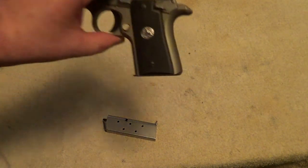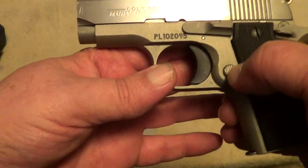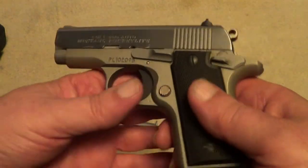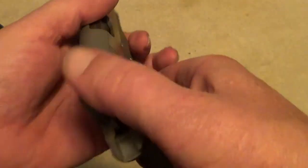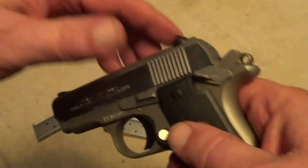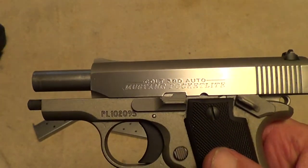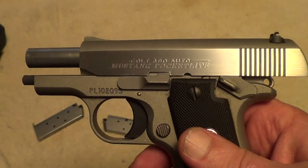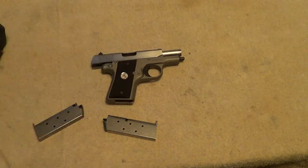In general, these are a pretty good quality little pistol. The magazine release is right here, similar to a big Colt. The safety is here, slide release is there, and of course back here you have the takedown notch.